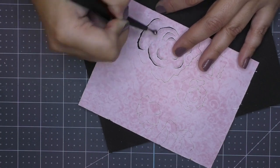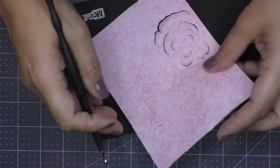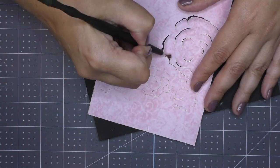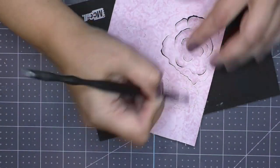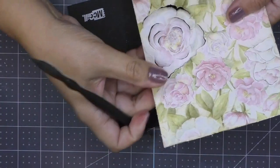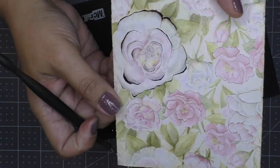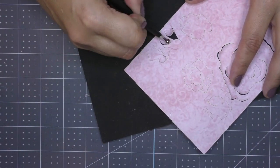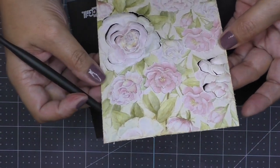Just go around in circular motions in each petal and break those fibers up. I recommend using this specific kind of tool here because the cuts are so close to each other that you don't want to rip the card stock in places you can't mend later. I just go around breaking up all the fibers on each piece I cut out, and you can start to see the 3D effect it's giving the paper.